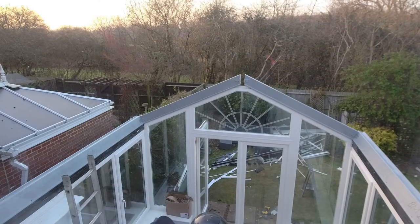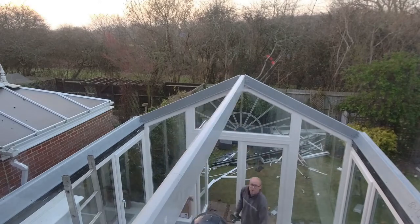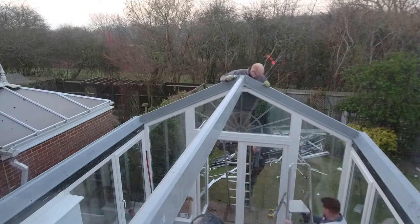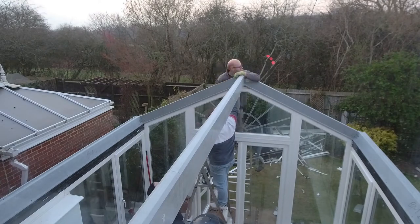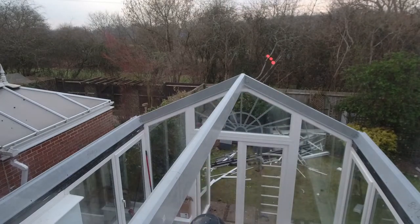We measured all the angles absolutely spot on, thanks to my friend with his digital angle finder. We then worked on the ridge beam — what you didn't see in shot was getting the other end, which had two rafters acting as wall plates, bolted directly into the wall as well as screwed into the ring beam. We then jiggled the ridge into position making sure the gable end was completely plumb, level, and straight in every dimension before screwing down the rafters to hold it in place.